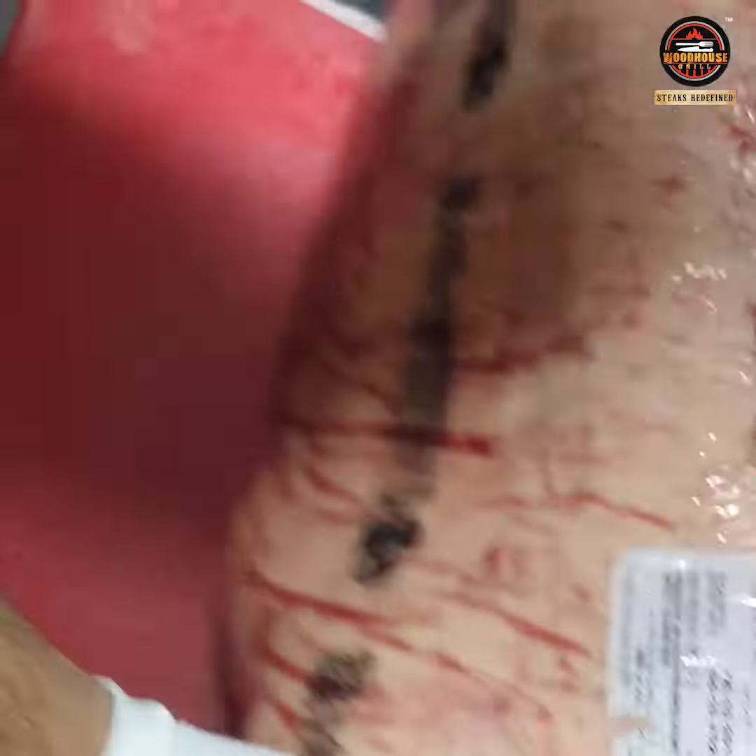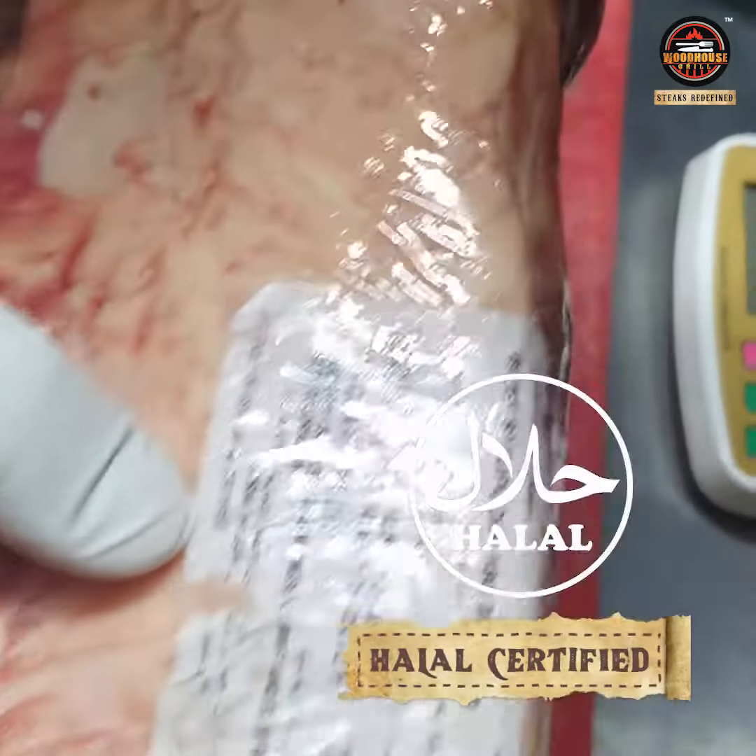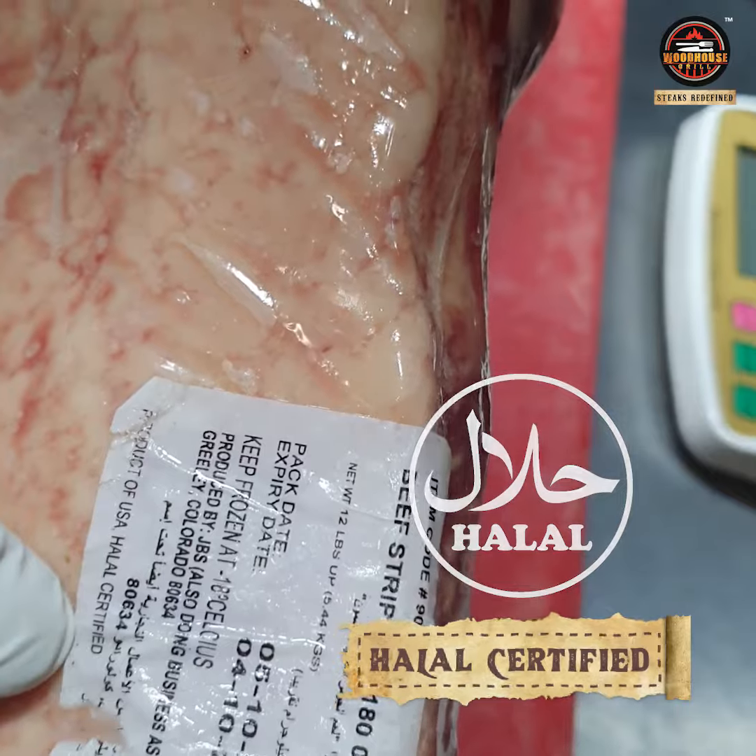Let's see whether it's halal or not — product of USA, halal certified. So the beef is halal.